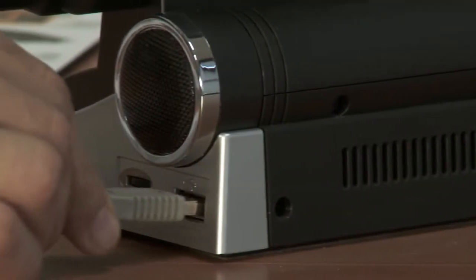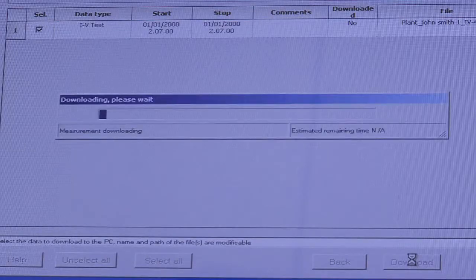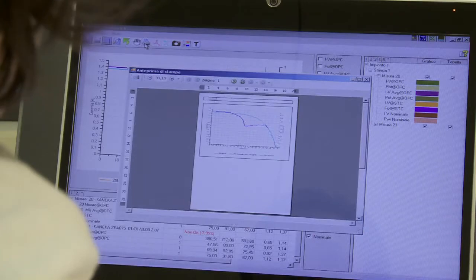The IV400 is provided with a practical USB connection to connect to a PC. The supplied software allows the downloading and storing of data, displaying measured curves and values, and creating clear, professional and easily understood reports.